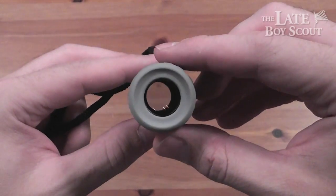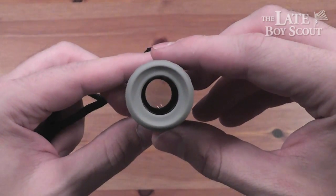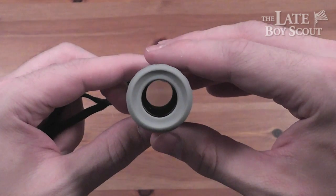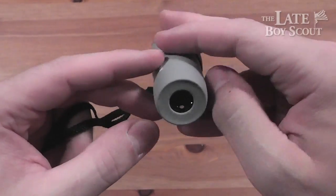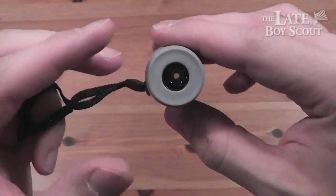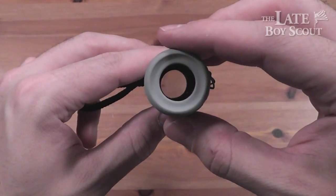One thing to note: it's built with BAK4 prism glass. And if you know what that is, high five to you. By the way, I don't know what that is, but I think it means it's awesome. And I can tell you this — this glass is very clear and stays very clear, giving me a nice sharp picture looking through it at long distances and at close range.